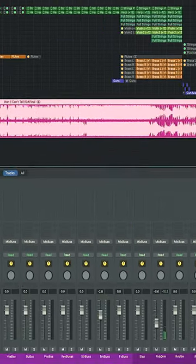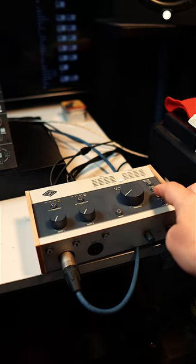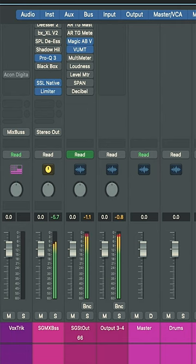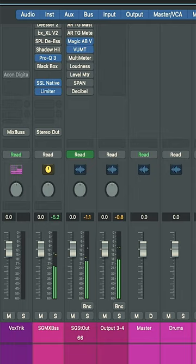I use outputs three and four as an A/B monitor, and also using a splitter, I monitor outputs three and four to a mono speaker to check my mixes.